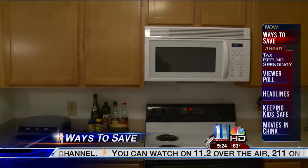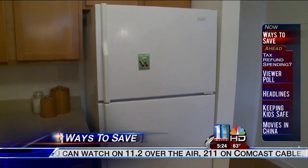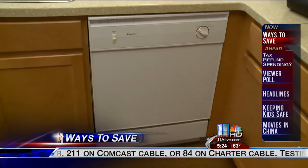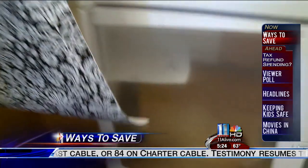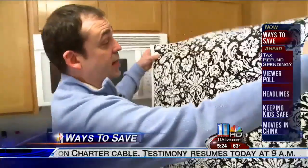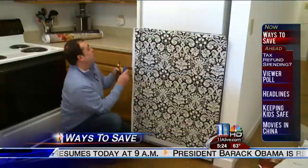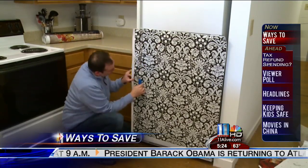My kitchen was bland, and considering I see around 30 minutes of daylight a week, I wanted to brighten it up. So I went after the only major company in the country where you can turn white appliances into stainless steel or a pattern, thanks to these giant custom-made magnets or adhesives. The whole process: under five minutes and under a hundred bucks.